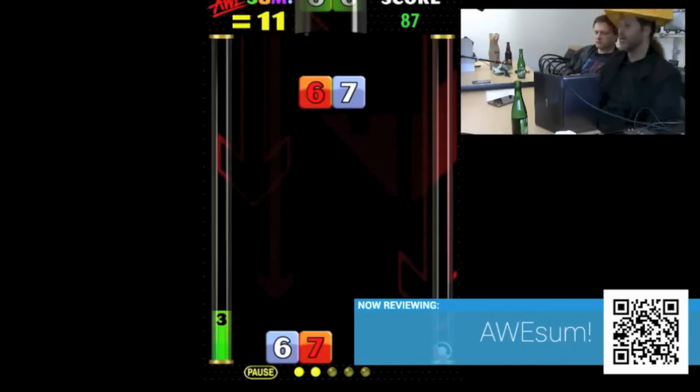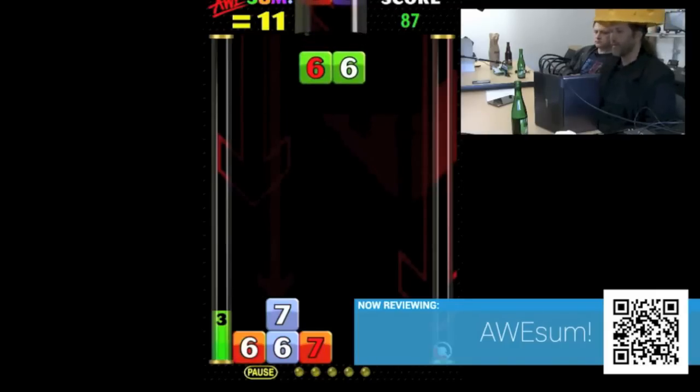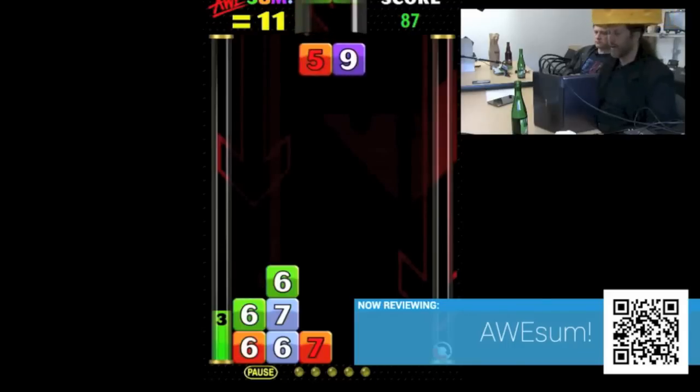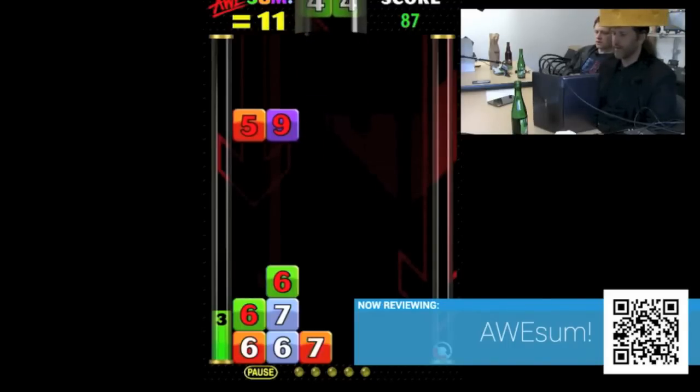Is it always 11? No, the sum will change. At some point you just have to say I'm just going to drop them, because there's just nothing I can do — none of these are going to add up. And you only have a limited number of those retries. So there is a certain amount of luck involved here.